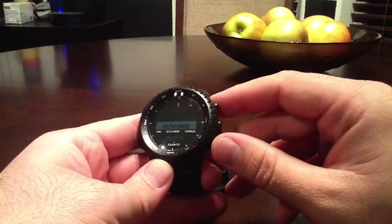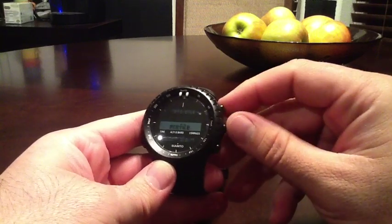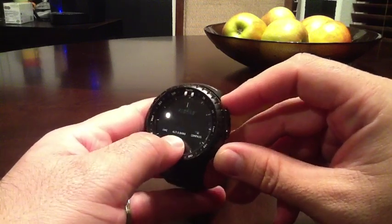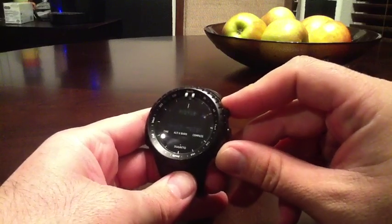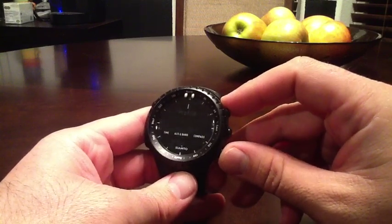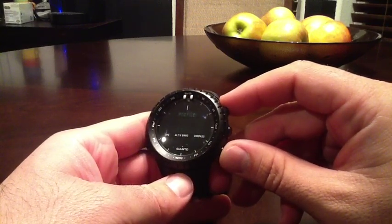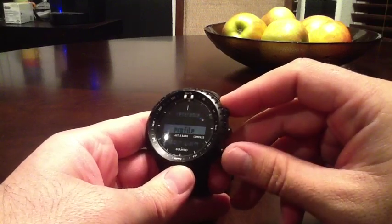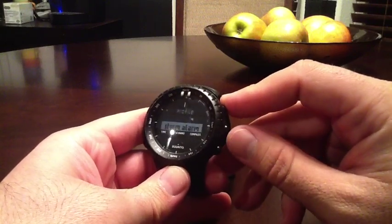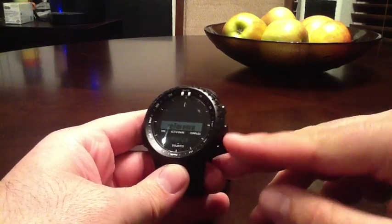Under altimeter and barometer, you can change your reference point for altitude. The profile setting lets you pick which profile you want — altimeter, barometer, depth meter, or automatic. The automatic function is good if you're out and about in the mountains. When you're moving it tracks your altitude, and when you're stationary it switches to barometer. There's also a storm alarm — when your barometric pressure drops, this will go off. Mine goes off all the time and I don't necessarily always have a storm coming, but whatever.